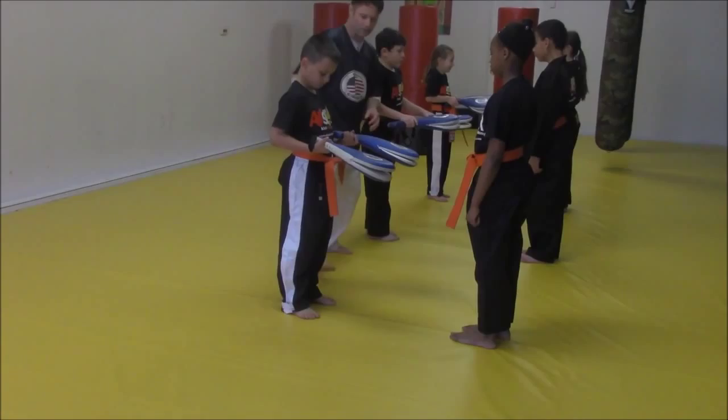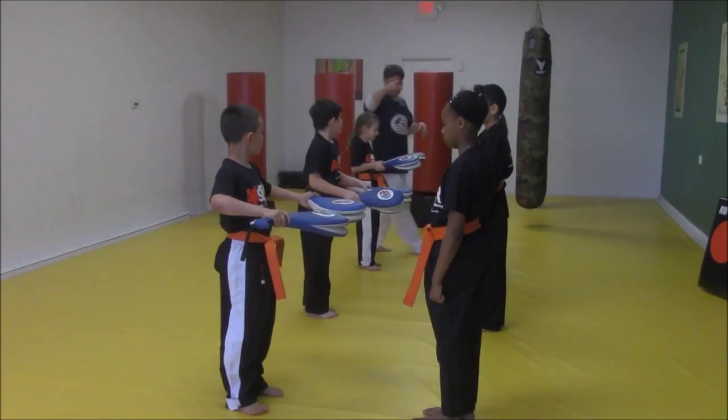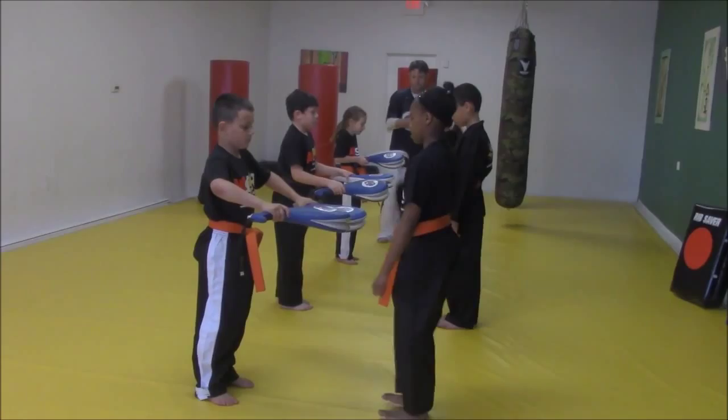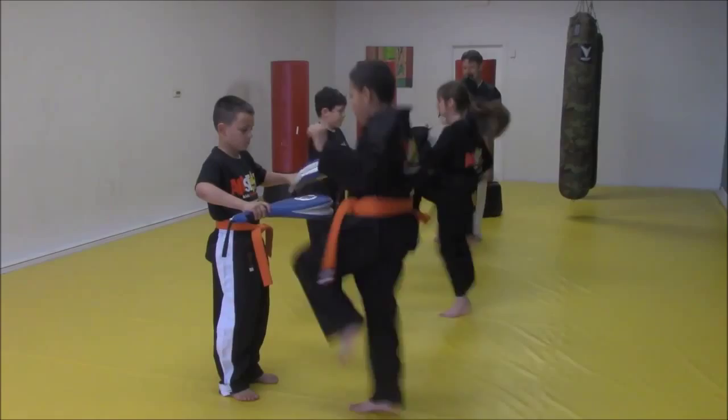Brie, bring those super knees up there nice and strong. Now don't let these other guys outwork you. We're going to go 10 and then shift down. Brie, ready? Hold them out waist high. Go — ten down to one. Shift. Quick, all the way down. Ready? Go — ten down to one. Good, and shift. Here we go — ten down to one. Good, and shift.